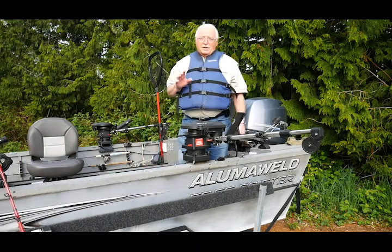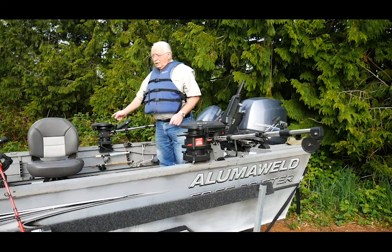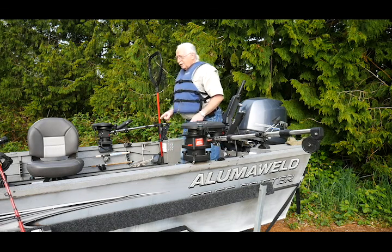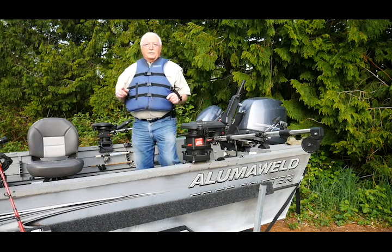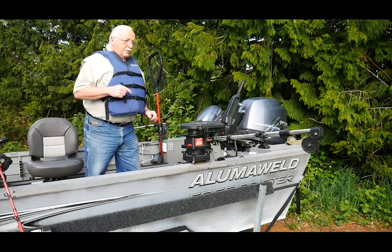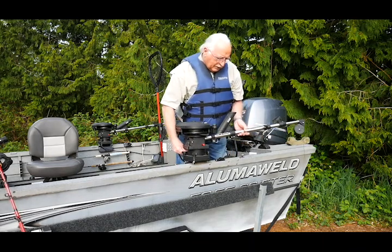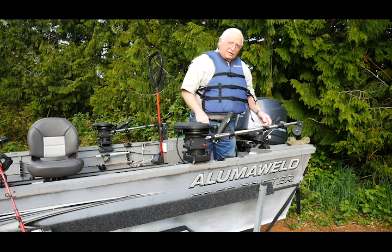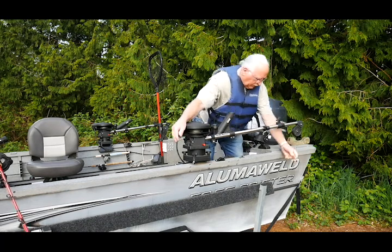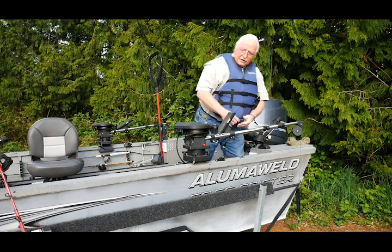If I'm fishing by myself and I want to fish two rods because I have the two-pole endorsement, I'm going to put one rod on each side of the boat. Then I'll sit back here and have them mounted up front so I can sit right here and watch both rods. If I'm going to have two people in the boat and we both have the two-pole endorsement, then I'm going to try to put two rigs on each line. So before I drop this all the way out, once I've got that one about five or ten feet down, I'm going to put a second clip on.